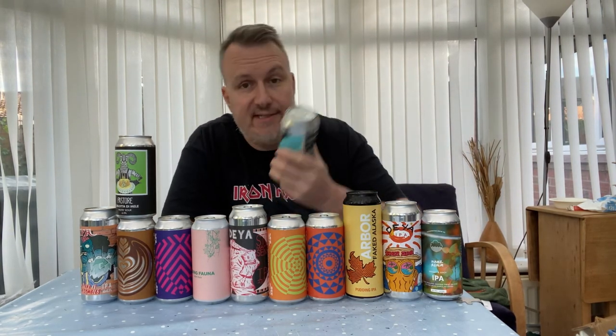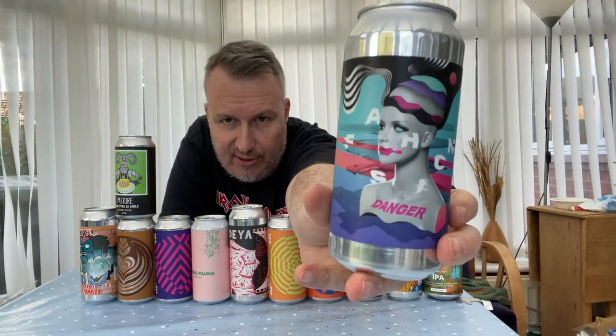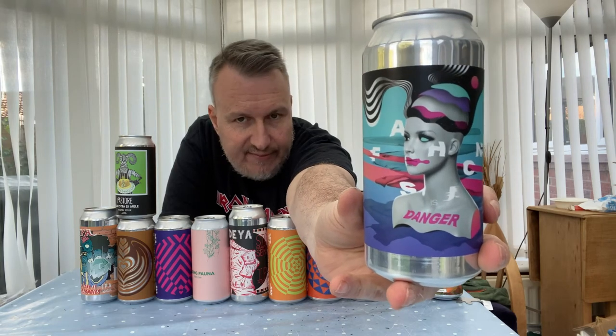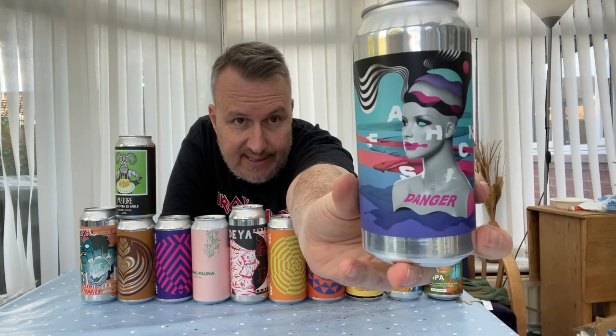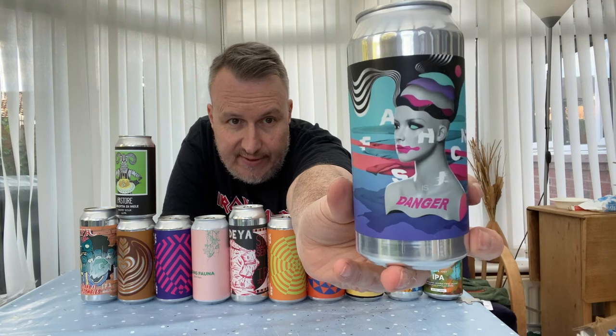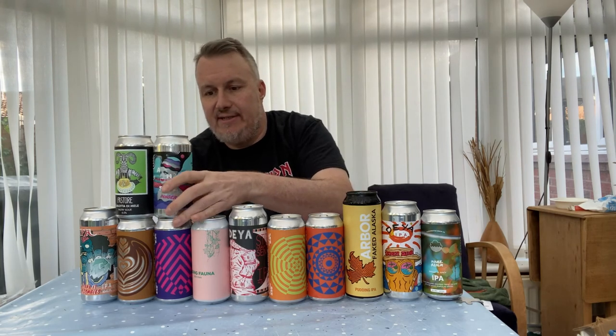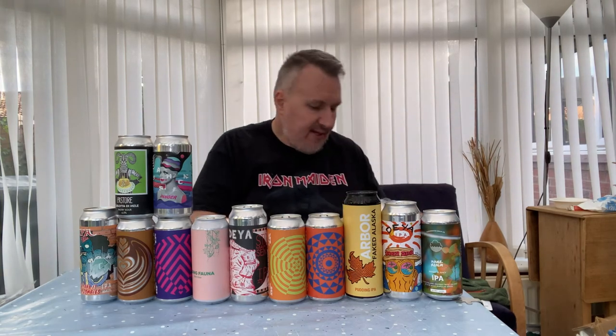I've actually got a Polly's and Verdant — I'm going to start calling it Verdant now. This is a big one: a double IPA called Fashion is Danger, a collaboration between Verdant and Polly's. It's got Idaho 7 on the hop side with Citron and Nelson Sauvin. Two of my favourite breweries combining — you'd expect something pretty good, and it certainly looks good by the label.